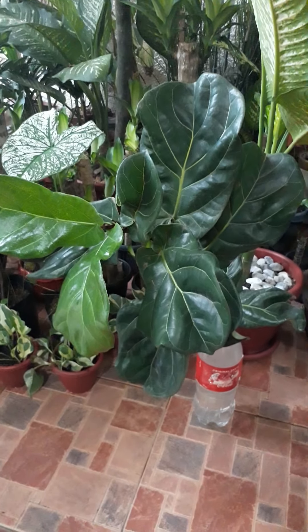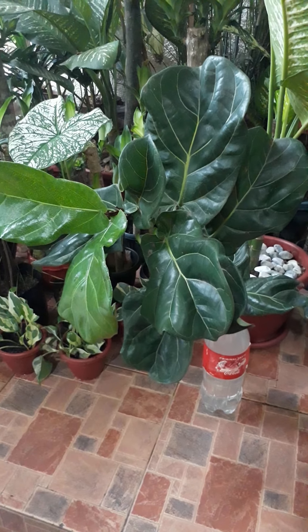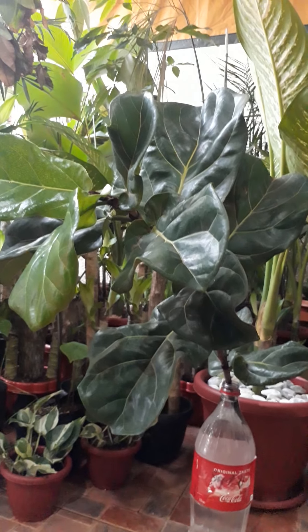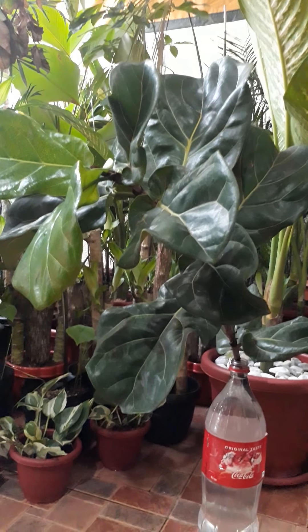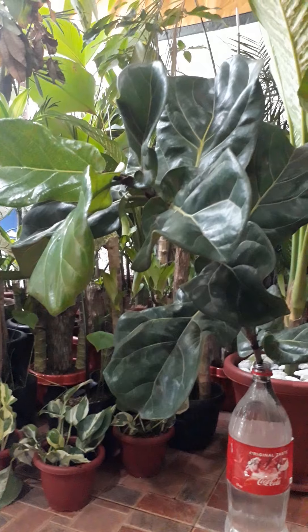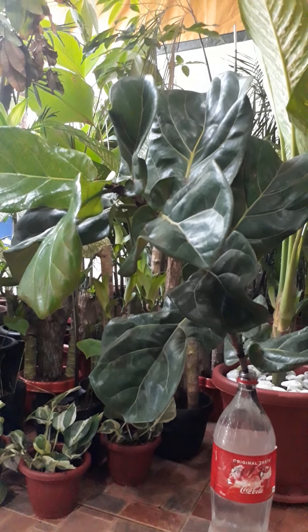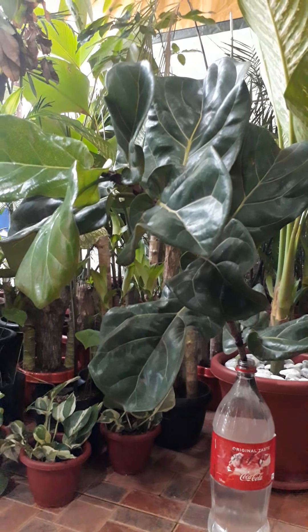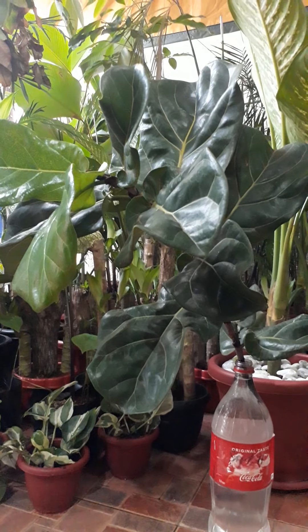Hello, good morning! Welcome to my fiddle leaf fig experiment, dated September 11. This is my fiddle leaf fig cutting from the fig tree that I have. We will find out how many days or weeks it will take to grow roots. After it roots, the next step is to repot it in a permanent pot.